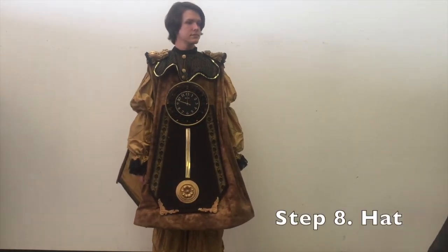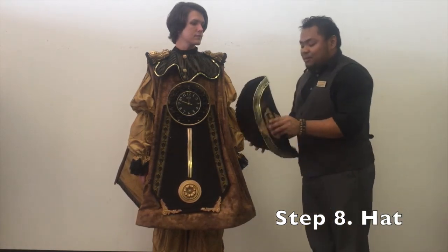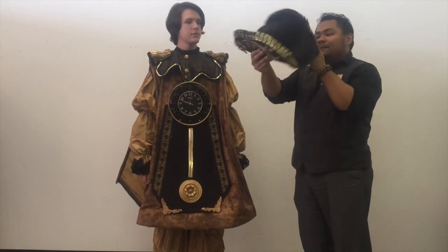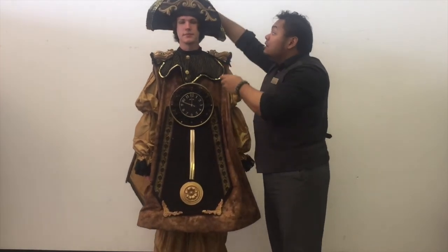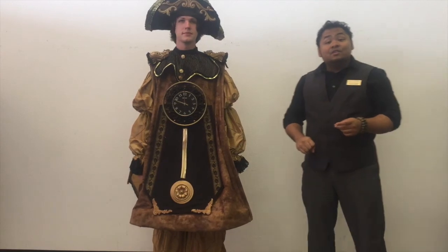Finally the last piece — Cogsworth's hat. You can see the wooden structure here and here along the side. We put it on like a bicorn right over top of him like that. And the illusion is complete.